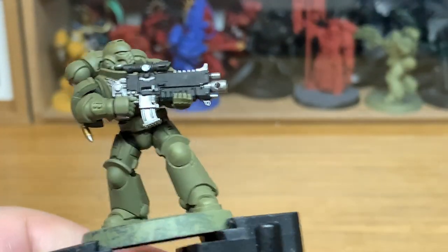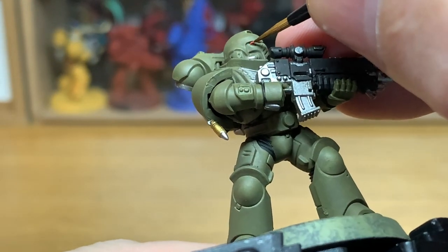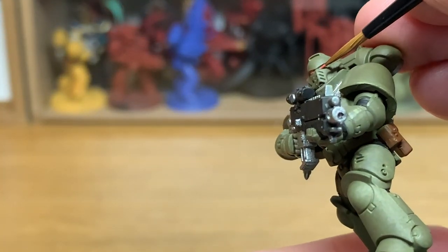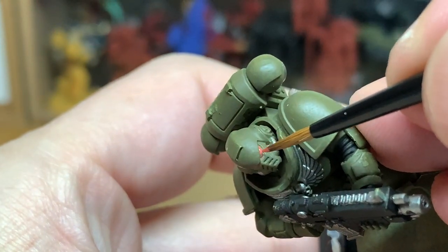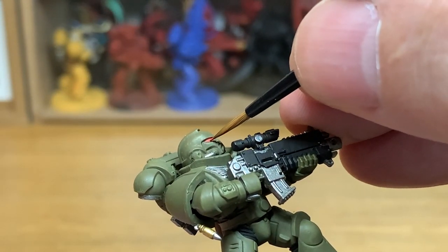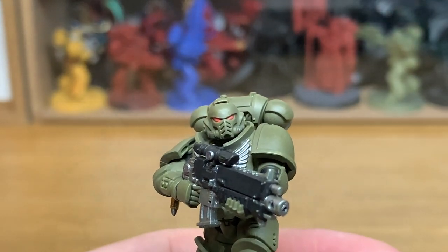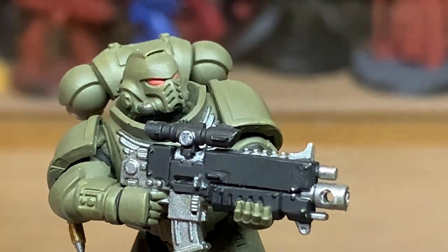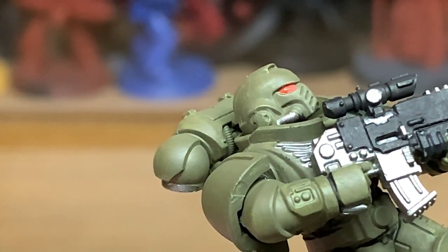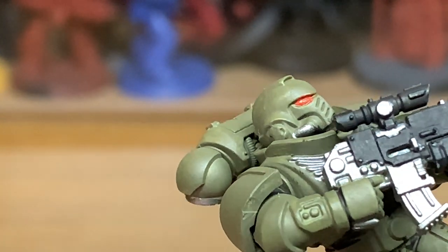Next up we're going to use a tiny bit of Citadel Squig Orange. I'm going to use this to do the lenses in his helmet, using a new medium layer brush from Citadel — it's got a really great point so you can just get those lenses done nice and easy. The orange contrasts really well with his armour. Now I'm going to start shading — using Citadel Fugan Orange — I'm going to put a little bit in each eye just to get that shade around the edges.